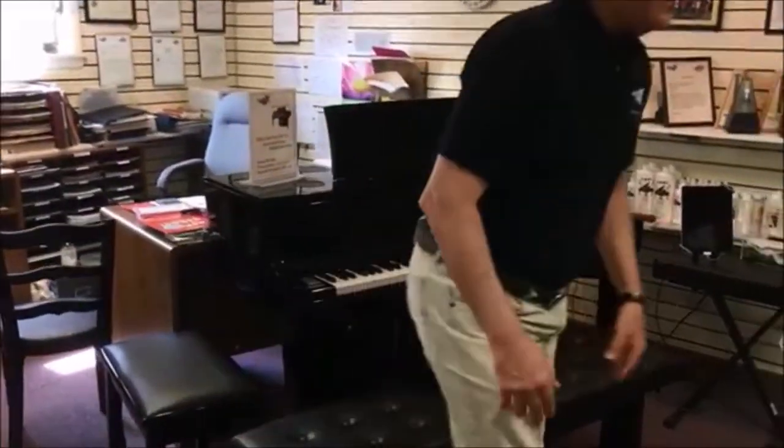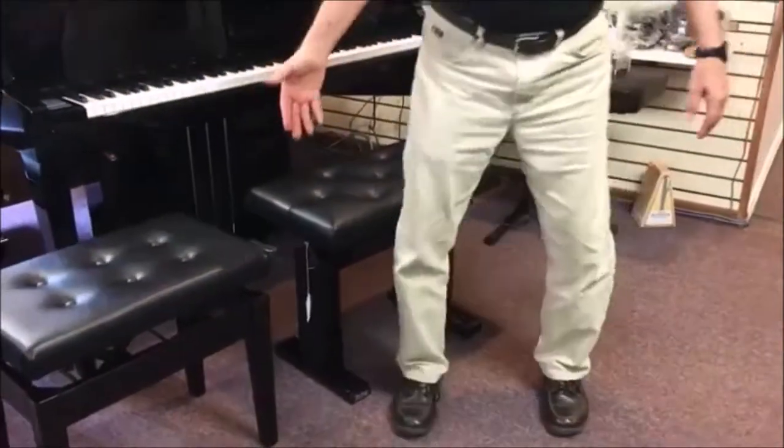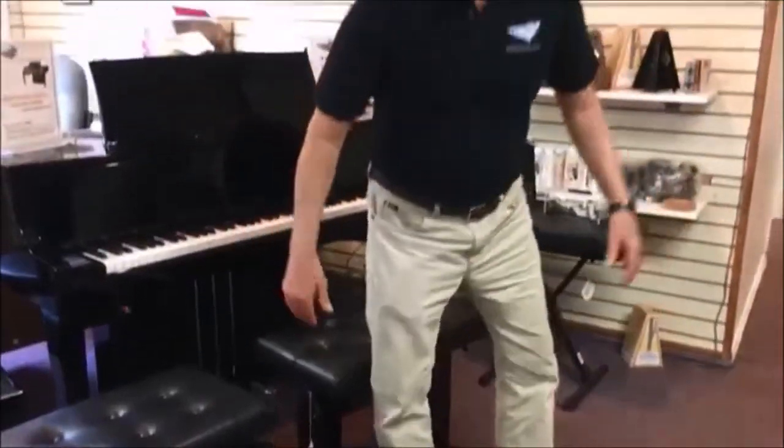Announcing the hydraulic bench that we just got in. It's a wonderful heavy-duty bench that makes it so easy to adjust your height.